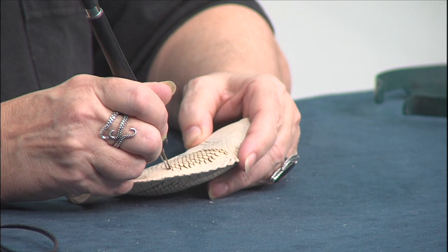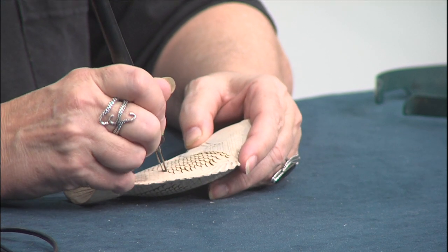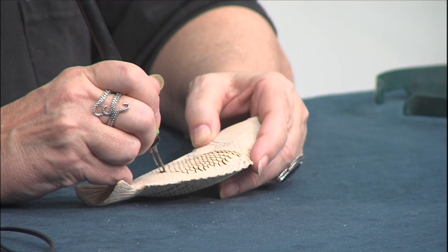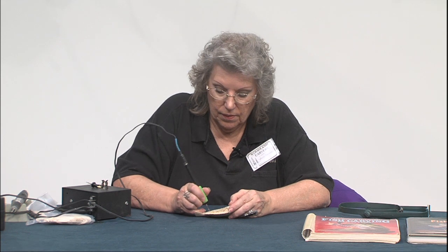As you can see, it really doesn't take much time at all to do this. Once you get those X's on, you can just follow the pattern right down. We'll go back in and do most of the head area in very small, fine scales using the finer tip, and that's pretty much what it's going to look like when it's all finished.